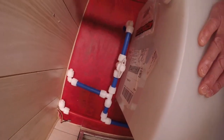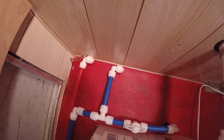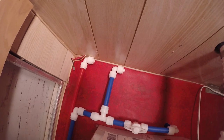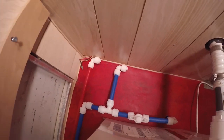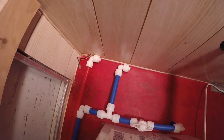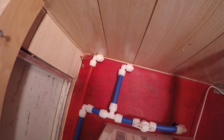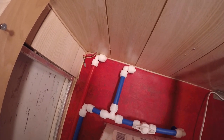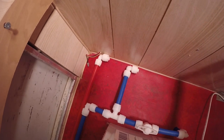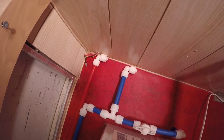You turn on this valve to allow the city water in. These two connections are open because they're going to go to the shower — that's what I'm going to do today, plumb in the shower. I already have another video on the 54 Westerner plumbing that shows how to use PEX and how to install it, but I'm going to show you again here.